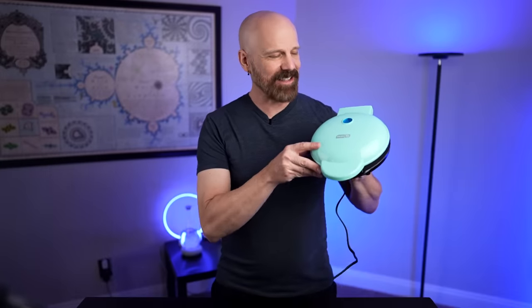Welcome back everybody. Today I'm testing out the Dash Mini Donut Maker. It's the most popular donut maker on Amazon. Let's see how it works in today's video.